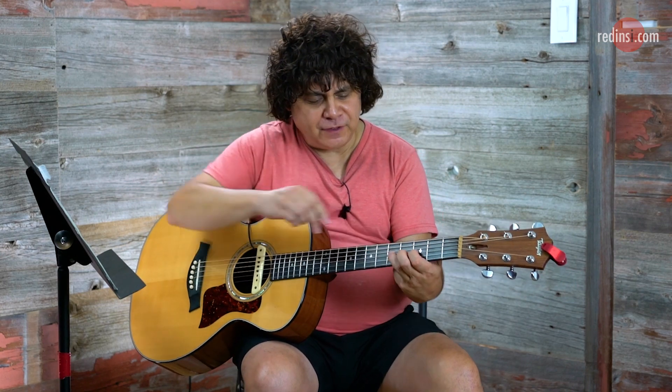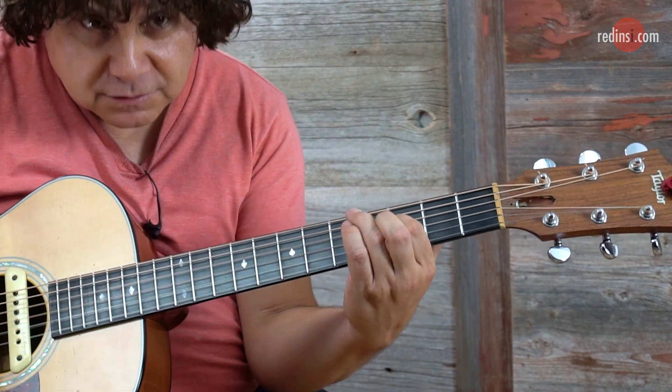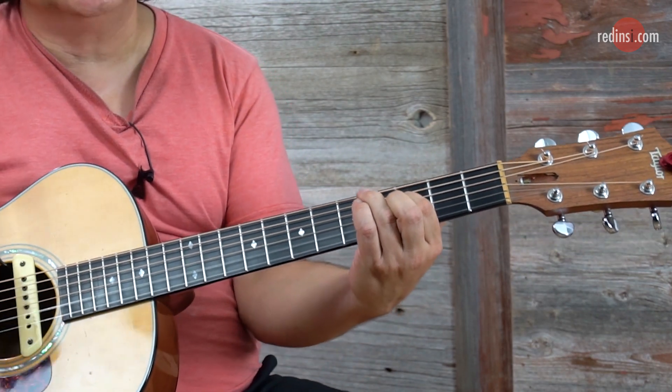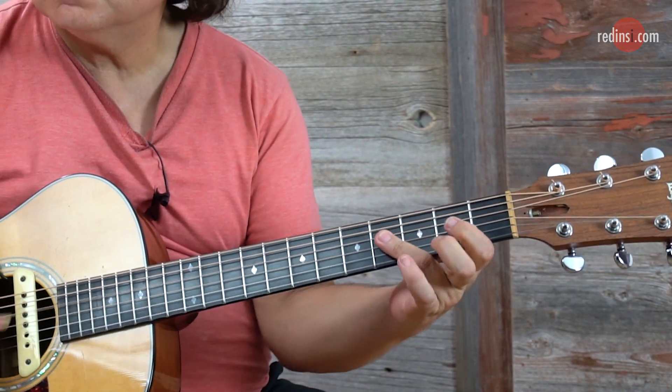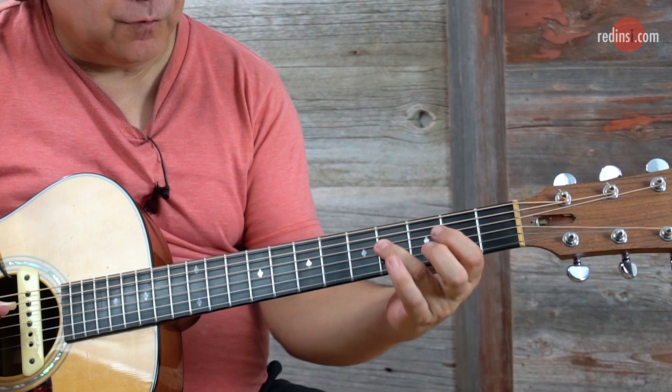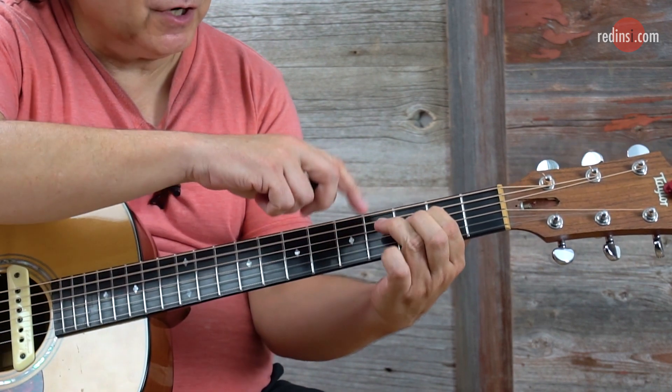That's the gist of it. So the opening: my third finger goes to the fifth fret, third string, with the fourth string below. You can even put the second strings on top — it sounds great. Fourth fret, fourth string, third finger, pulling off from the fourth to the third — pardon me — fourth string, third finger to the fourth fret, then second fret, fourth string, second finger.